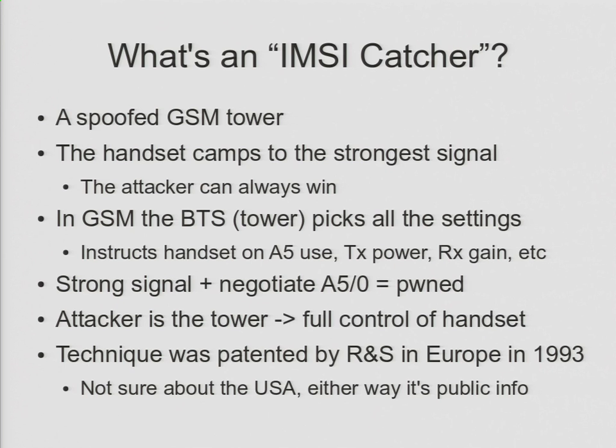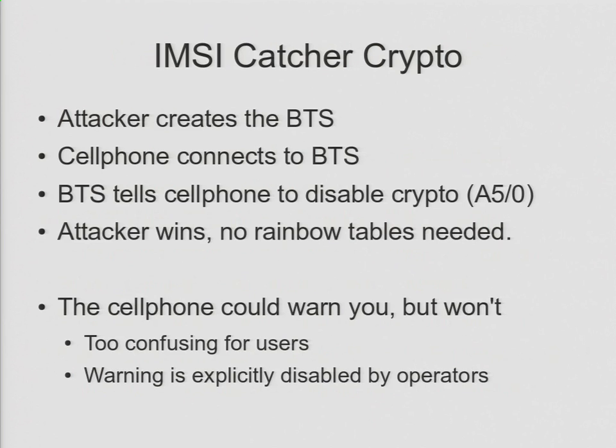A quick note about the crypto involved in IMSI catchers. If I'm the attacker and I create the base station, and you have a cell phone that connects to my base station, I just say disable crypto. I don't need to break crypto, I don't need any rainbow tables, I don't need any solid state hard drives for fast lookups — nothing. I just say turn off encryption. It's that simple.